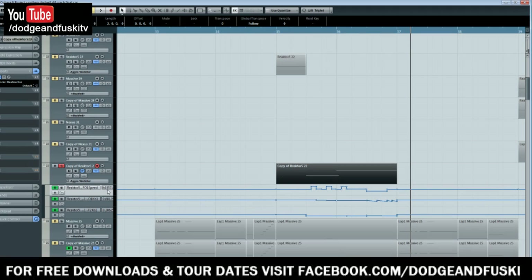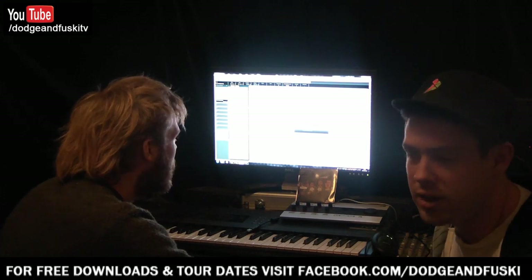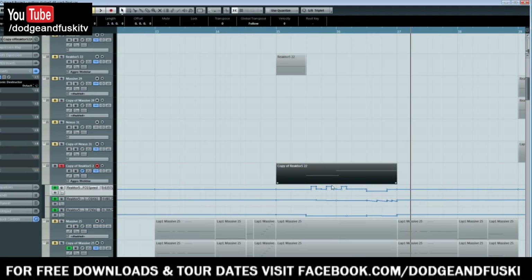What I've got here is a pretty standard technique in dubstep: automation for the LFO speed — the rate at which the LFOs in the synth are affecting the sound. Simply put, you can see it going slow, fast, slow, fast, slow, fast, and you can hear that affecting the sound. Anyone that uses Massive or Razer should understand why it has that sound.